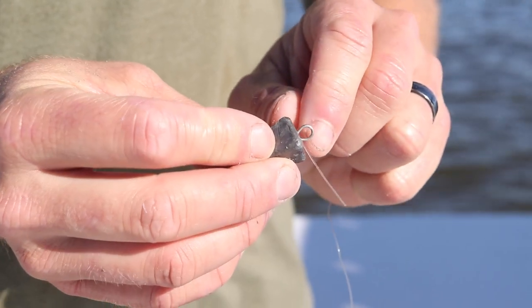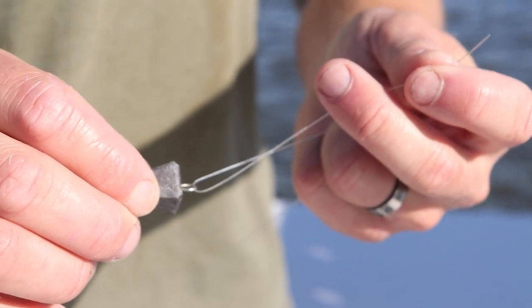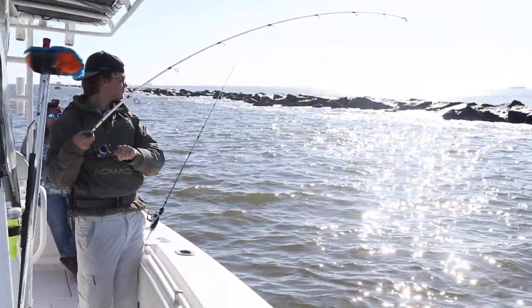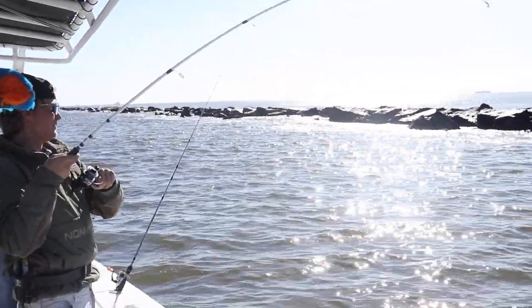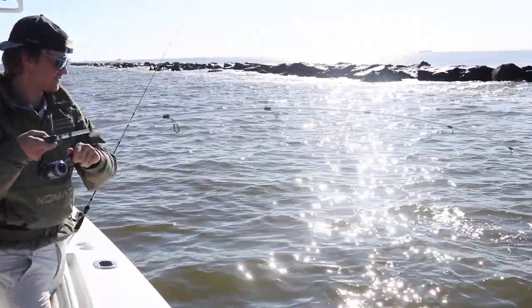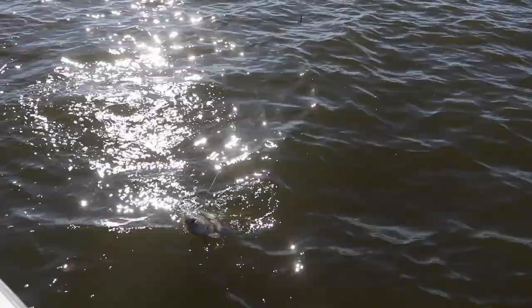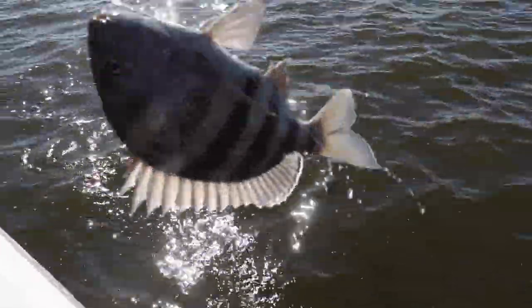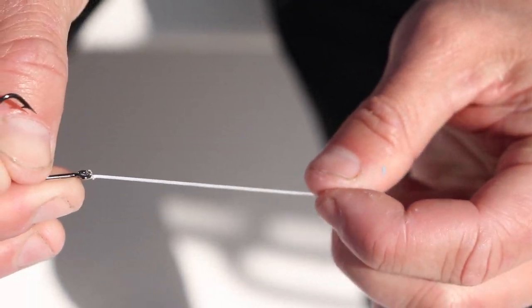We stopped briefly to do a tutorial on how to tie some of the rigs we were catching fish with. Captain Sharky's first mate Gabe actually hooked up with a fish using the exact same rig we were filming a tutorial on. He landed a nice sheepshead — on the drop shot rig! We went back to filming rig tutorials and giving more tips on how to catch more fish on the rocks — specific tackle, hooks, baits, everything like that — when we actually started to get a bite on our big rod.